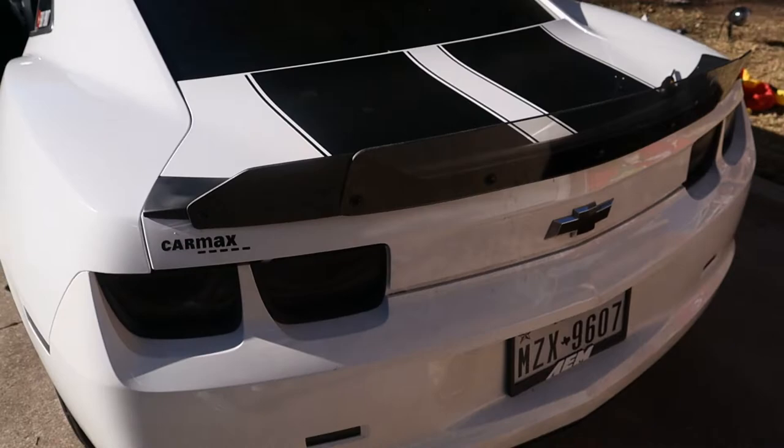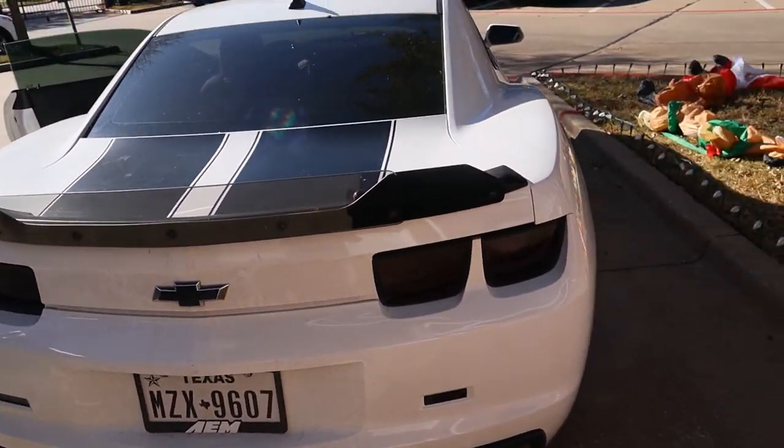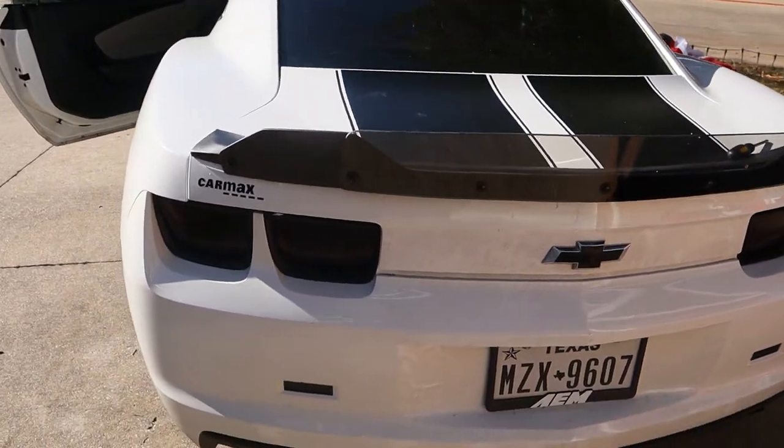I'm going to show you guys the spoiler one more time before I exit the video. Man, that looks so good — I love it already. Peace out!